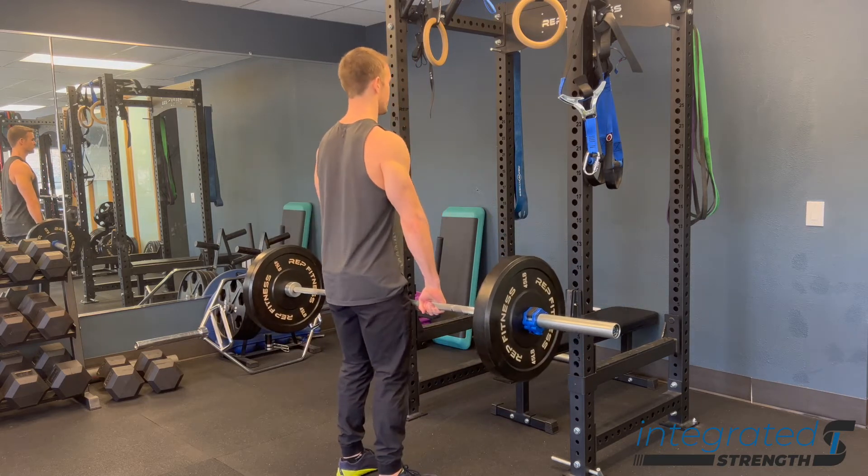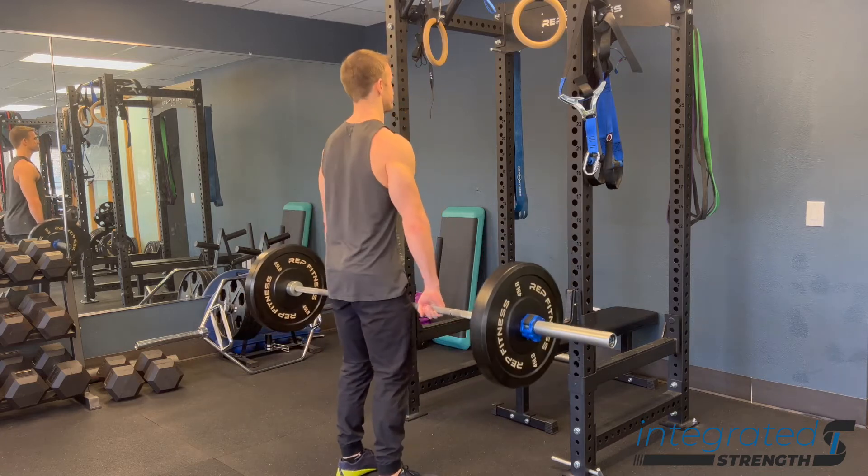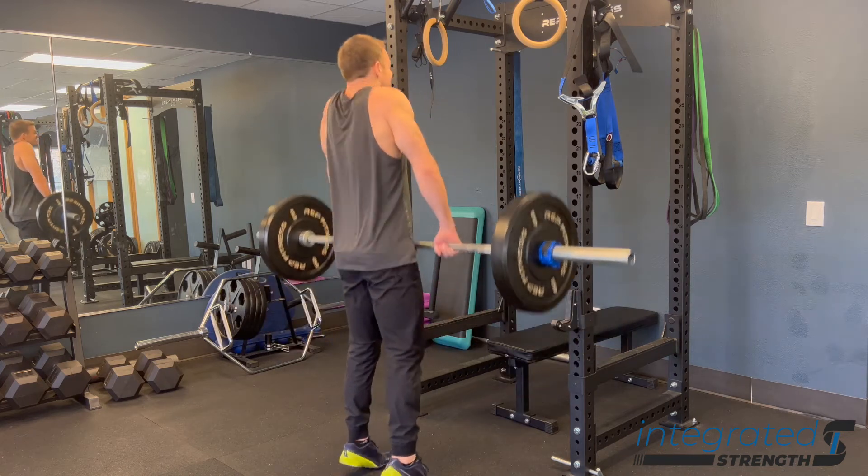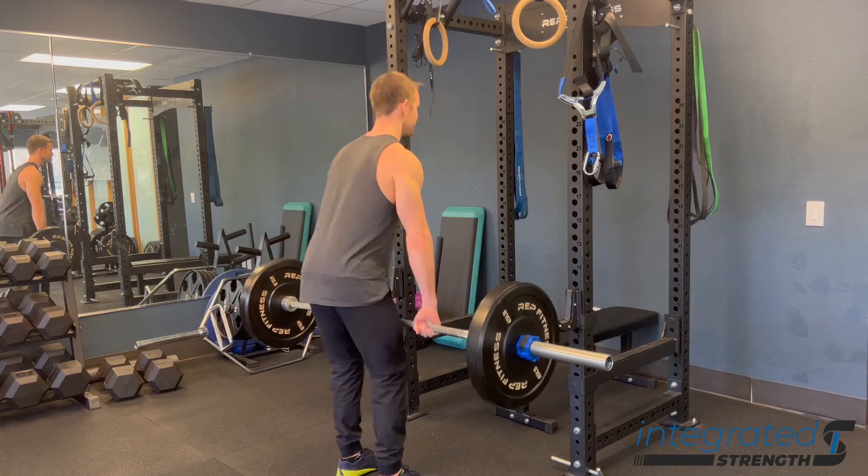From there it's pretty basic — you're just taking a big inhale in, getting stiff just like you would for a deadlift or a hang clean or something like that, and then you're yoking the bar up, keeping the elbows relatively straight and really driving from the upper traps.